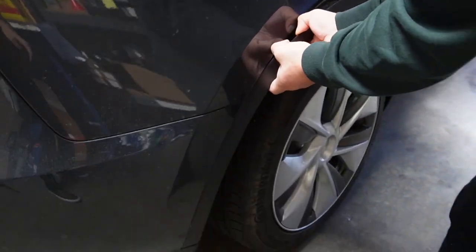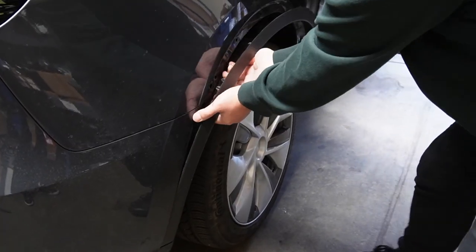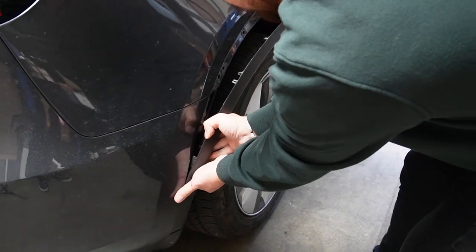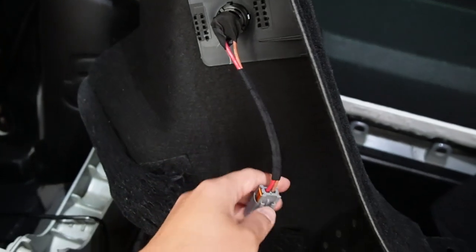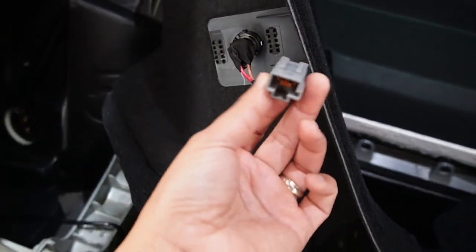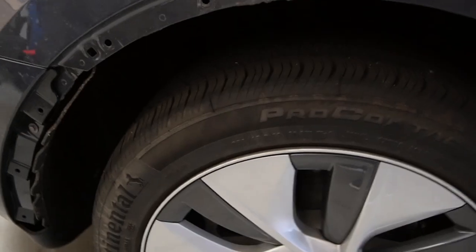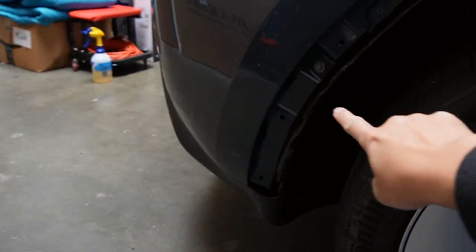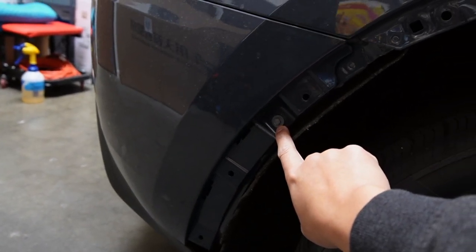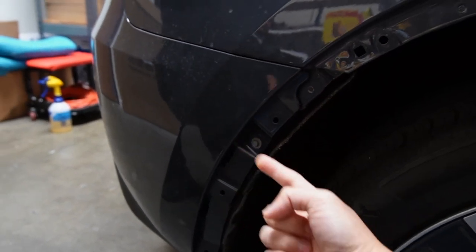Next you have to pull the wheel arch trim out — also no screws at all. When you remove the panel on the left, make sure you disconnect the 12-volt power socket so you don't pull it and break it. After removing the wheel arch plastic piece, there is an 8-millimeter bolt that you have to remove to get access in there.